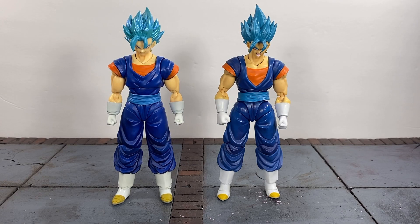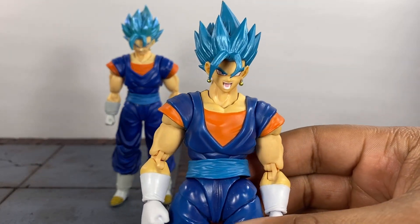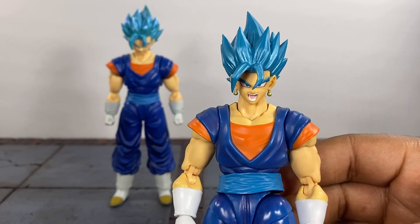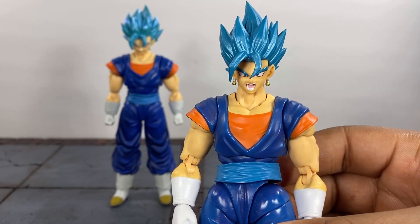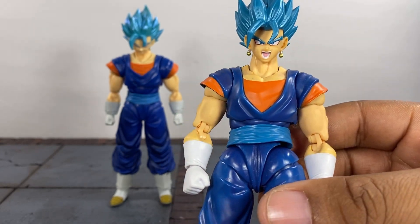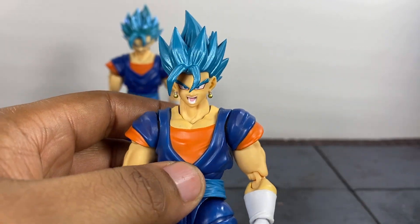I'm going to save the price for last because I feel like that's going to be important when making your decision. I'm going to talk about the Demoniacal Fit version first just because it was the first one to release. Normally Demoniacal Fit's own unique sculpts turn out horrible — the Captain Ginyu was terrible, the Jayce was terrible. They've made some pretty bad figures. The Guldo is all right, but normally when they try to make a figure head to toe, even copying a mold from Tamashii Nations, they just don't turn out good, mostly because of quality control issues — floppy arms or floppy legs.